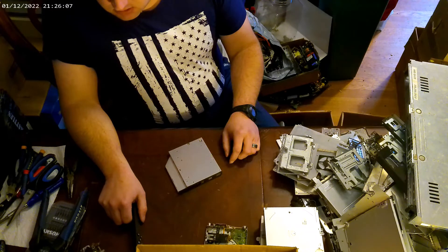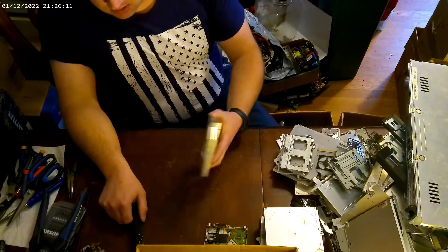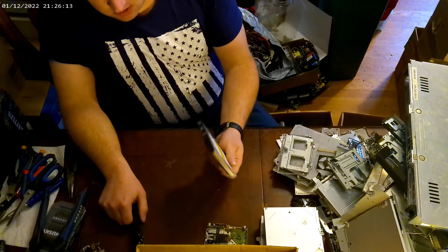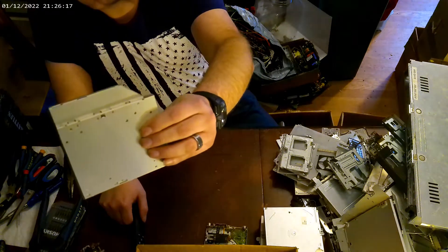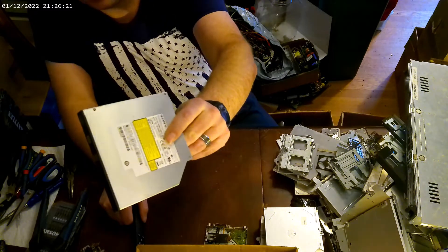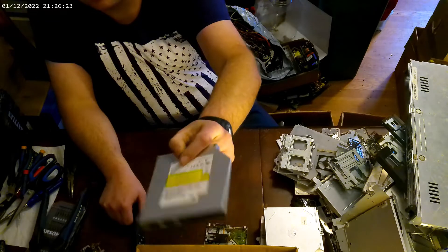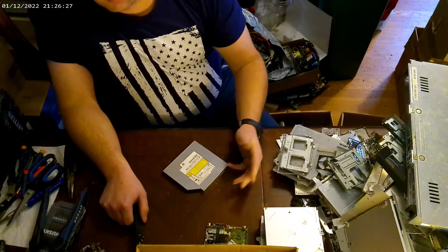Hi everybody, this is Scorpion here. It's going to do a DVD drive scrap — take it apart, let y'all see what's in it. Y'all stick around and we'll tear something up.